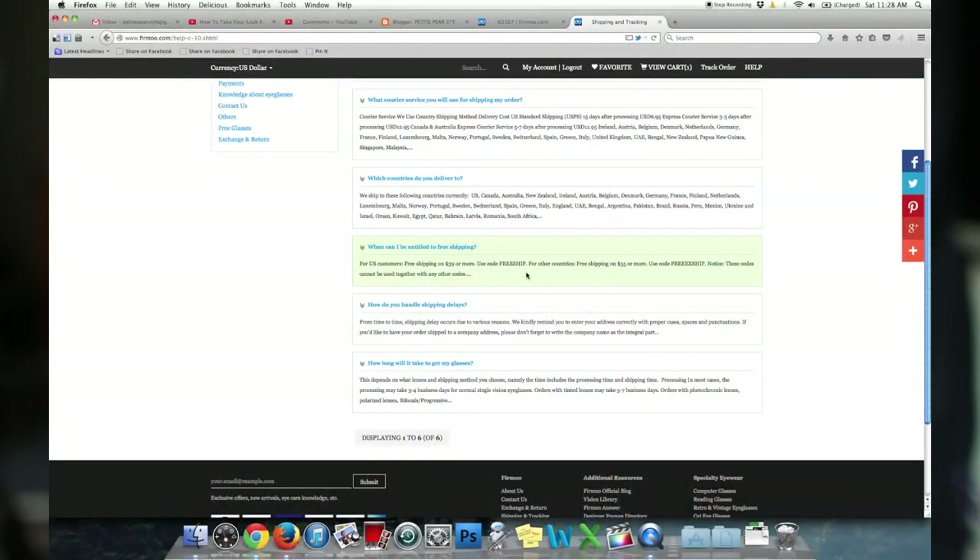You can get free shipping if your order is above a certain amount, but you have to enter a code to get it, so keep that in mind when placing your order. If your order doesn't qualify for free shipping, the shipping charge is calculated when you enter your address. To ship these glasses to me it was an additional $12.95. They use an express courier service so my glasses came very quickly — I think it was two or three business days.